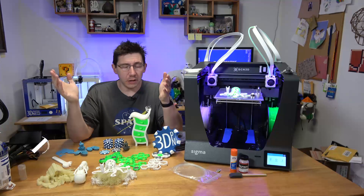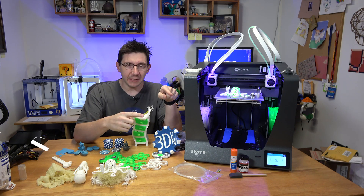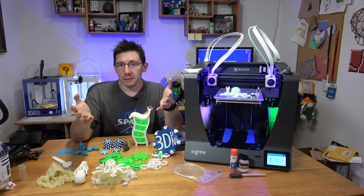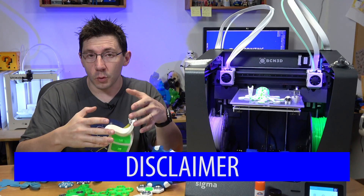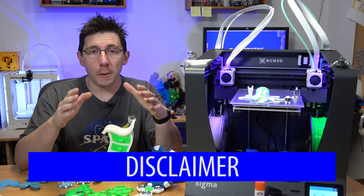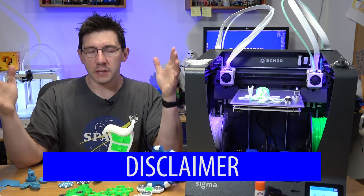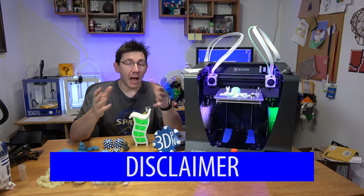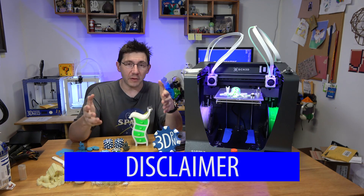Hey, it's Joel the 3D Printing Nerd, and it's time for me to tell you about the BCN Sigma R17. This is going to be my review of the BCN Sigma R17. This is based solely on my personal experience and my very own opinions of this printer, the software, and exactly all of the stuff that I've been printing with it. I have in no way been compensated for my opinions on this printer.